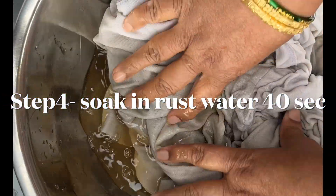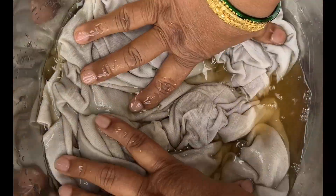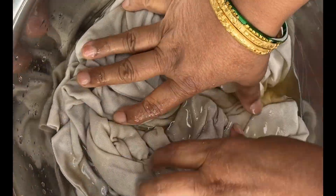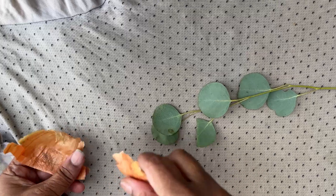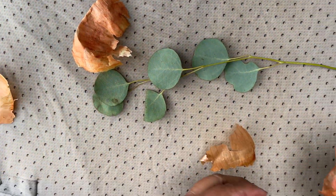Remove the excess water before soaking, then soak in this rust water for 40 seconds. This is the second step; these are the third steps. After 40 seconds, remove and squeeze the cellulose cloth.